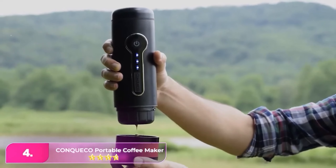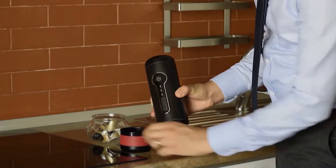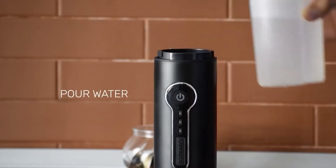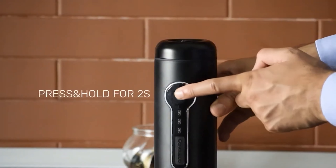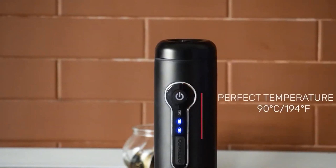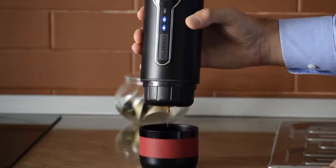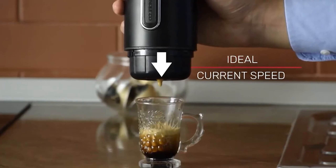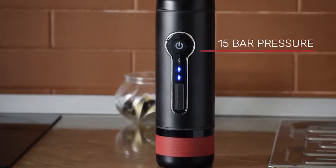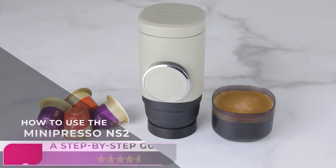Number four, the Conqueco Portable Coffee Maker. For a portable coffee maker that's both reliable and extremely easy to use, this is your best bet. It has a convenient one-button start feature that can boil up to 50 milliliters of water at once. It's very packable and great for life on the road or backpacking trips. A few customers describe it as slow to charge and heat up, but you can utilize your car charger to recharge the battery, which is great for folks who take a lot of road trips. It's lightweight and compact, so you won't break your back carrying it.